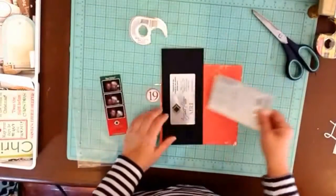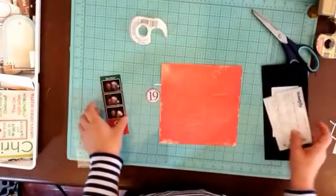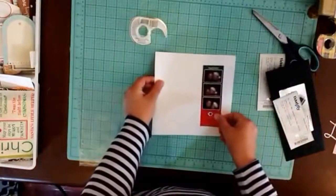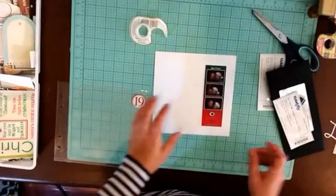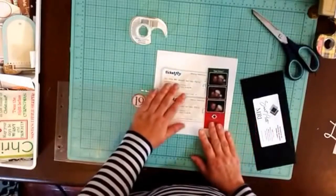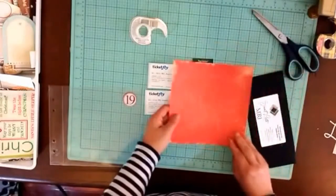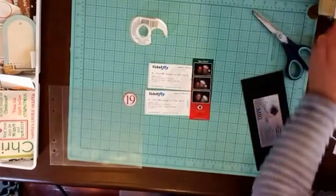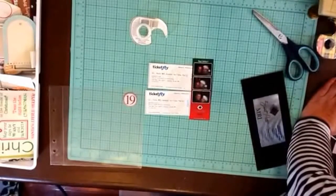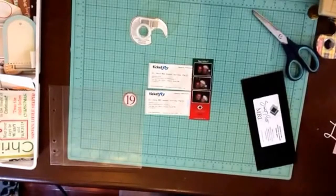I don't know if I'm going to need three 'date nights' — I probably should have thought that out a little more. One idea: instead of using red paper, I think I'm going to use just a white card stock.